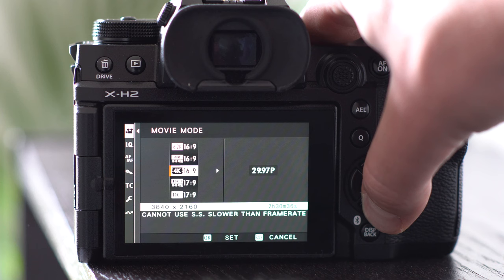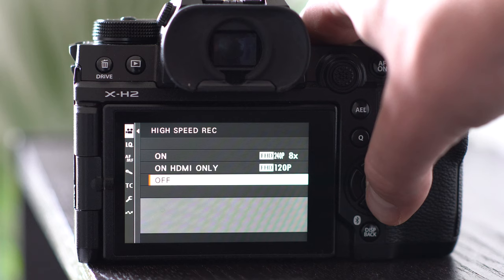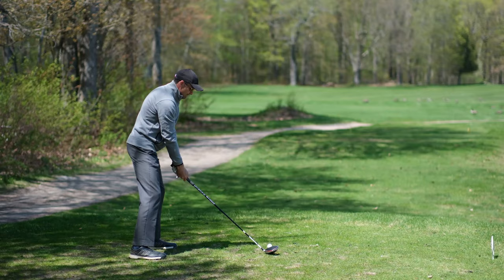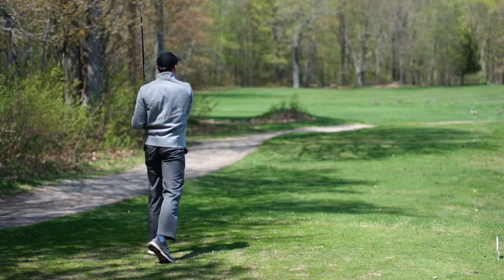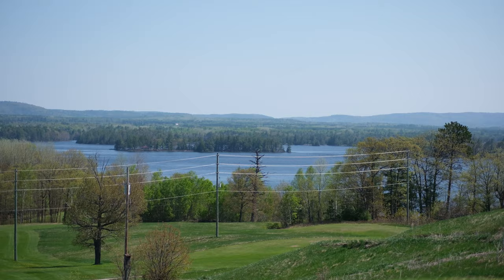8K video can be recorded for up to 240 minutes. This is 10-bit 4:2:2 ProRes footage recorded internally on a CFexpress Type B card. 12-bit RAW footage can also be recorded through the full-size Type A HDMI socket to a compatible external recorder. Now this camera is not going to be great for fast-moving action-type video — you will get rolling shutter.